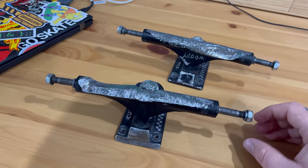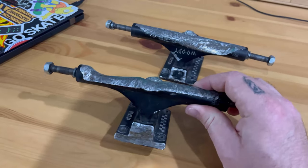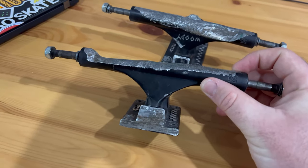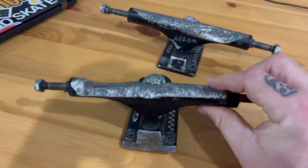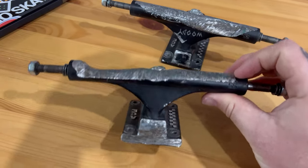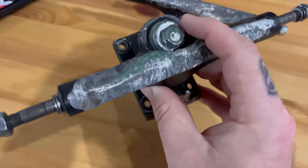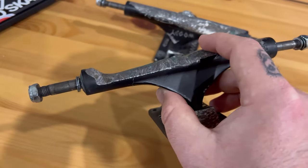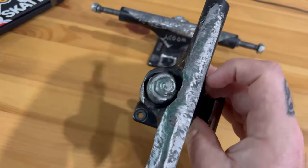So this was my first set of Ace Classics — I love these trucks. First thing I rode that wasn't a pair of Indies in years. Immediately I loved the look of them; there's something aesthetically pleasing about that hanger. In terms of how they grind, I found they were really soft compared to Indies. They'd grind really good but they wore out super fast.